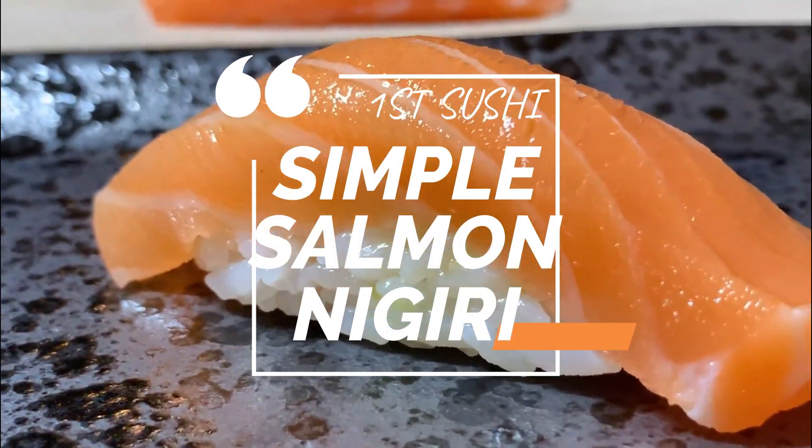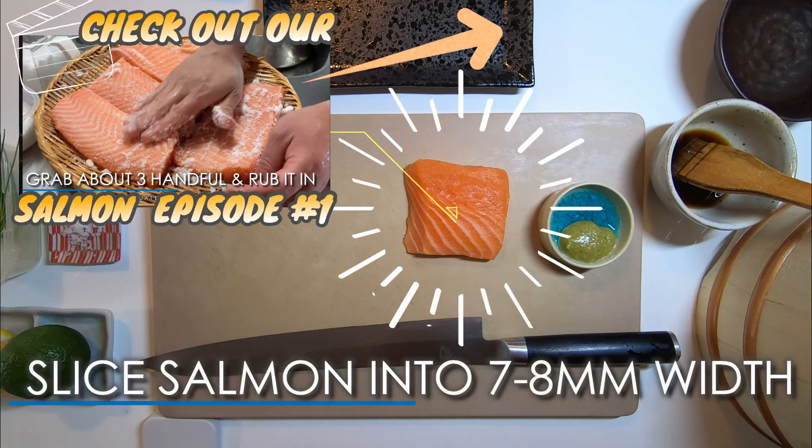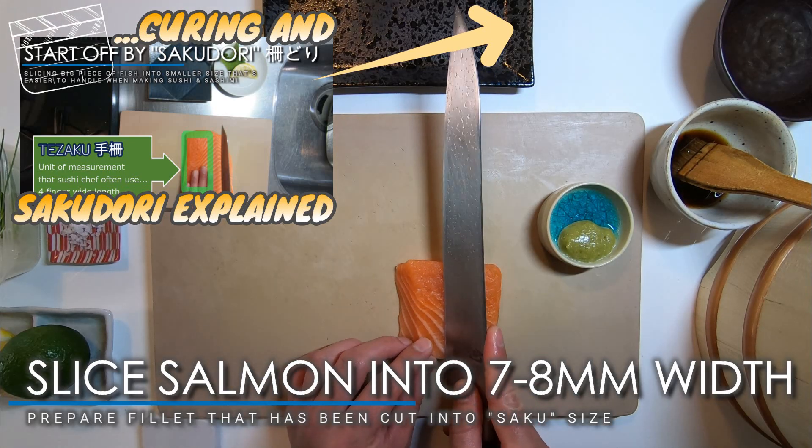Let's start off with making simple salmon nigiri. Here is cured salmon fillet we prepared in our previous episode. Now slice them in 7-8mm width.